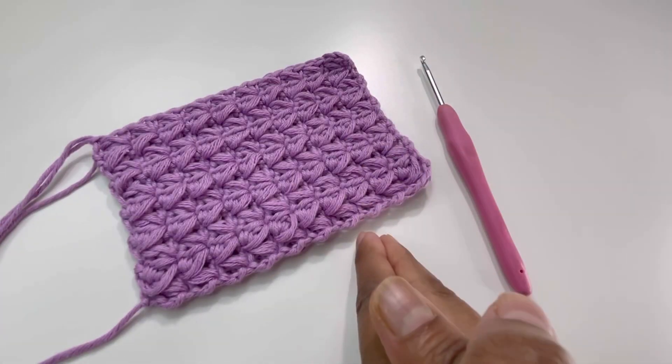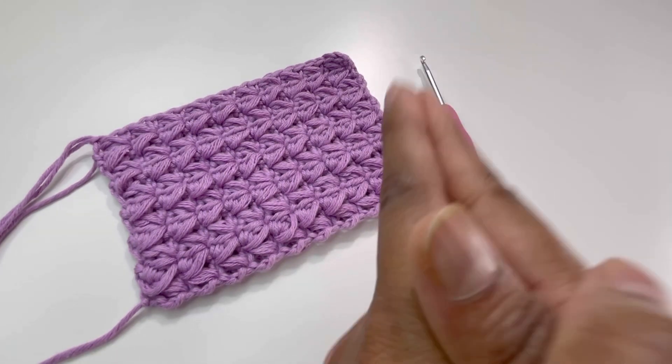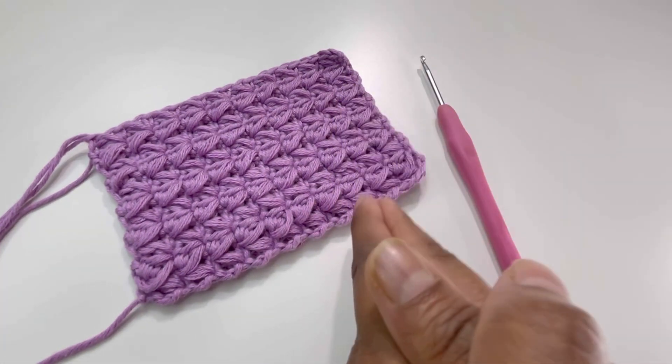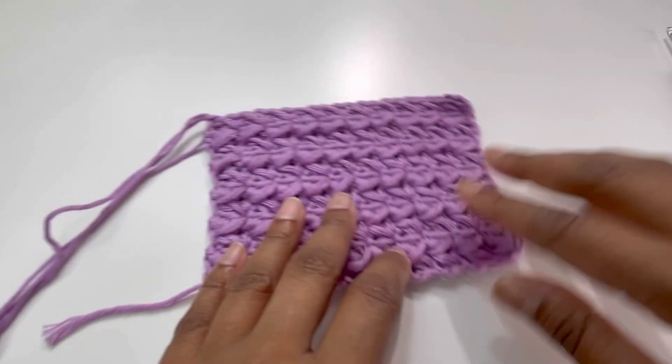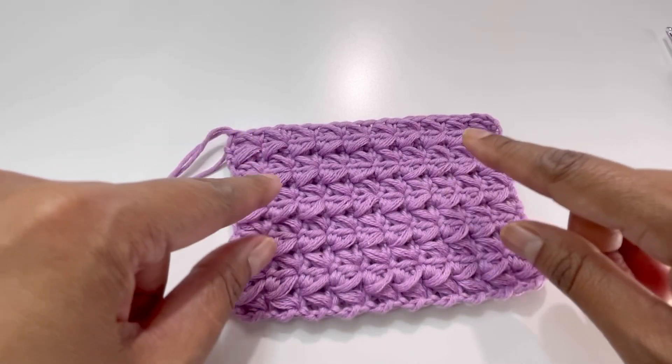Hello everyone and welcome back to my channel. This is Anuta the Crochet World, and if you haven't subscribed to my channel yet, please subscribe, like, share, and comment on my videos. Today we're going to do this beautiful pattern — the single crochet puff stitch.